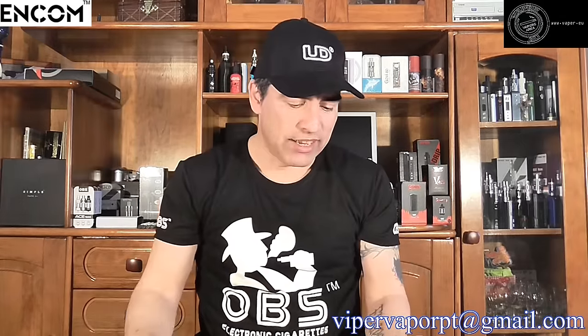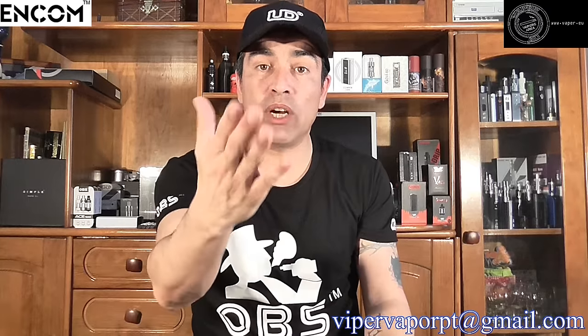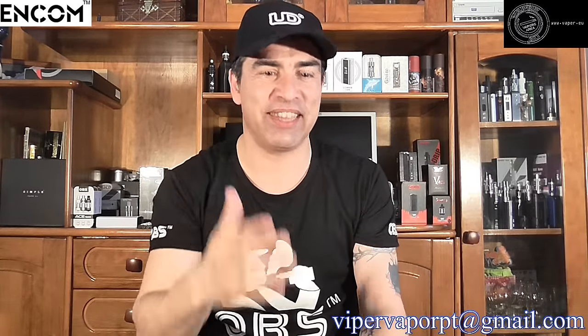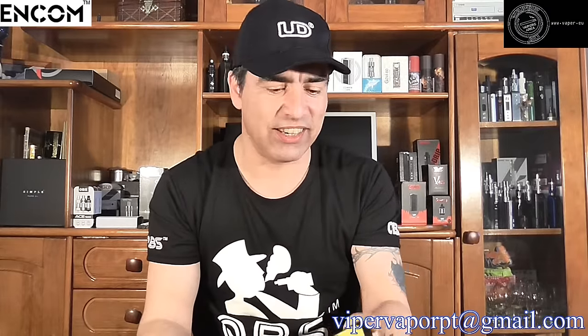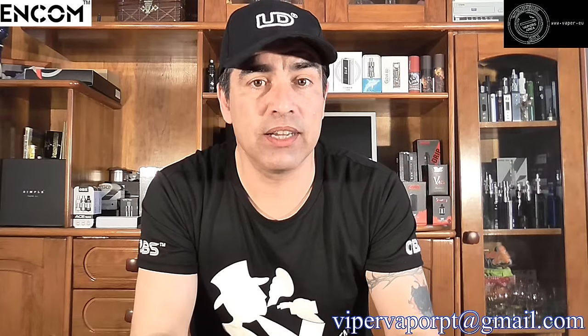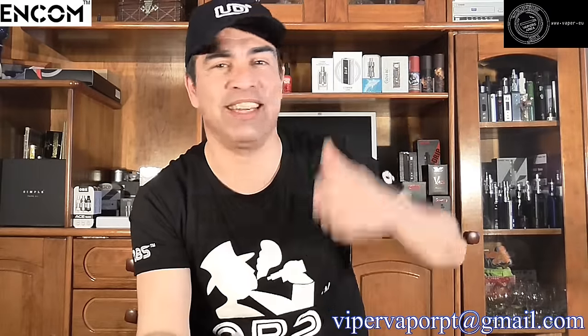That's what I've got for you guys. Check out their website, and join me on Vapor.eu — I really want to talk to you guys live. You can get discounts, prizes, and we're going to have a lot of fun together. Hope to see you all on the next one. Don't forget: vape safe, rock on, and vape hard. Vapor PT is out — I'll see you all on my next review or on Vapor.eu. Stay safe, guys.